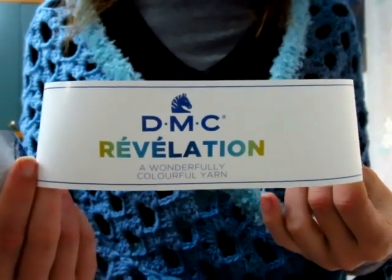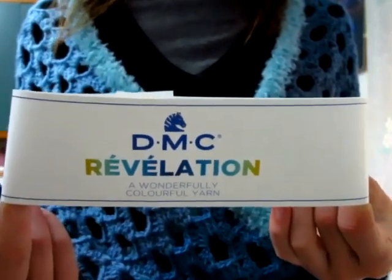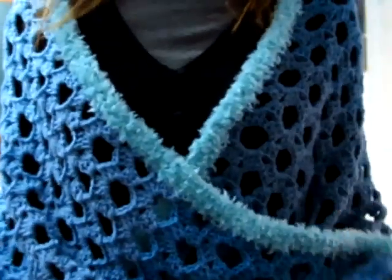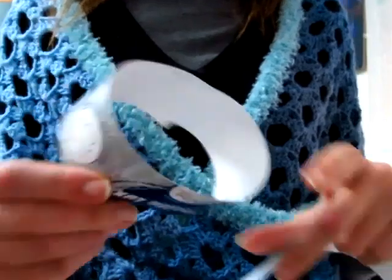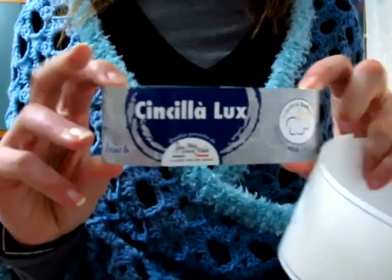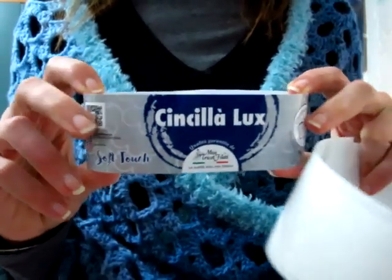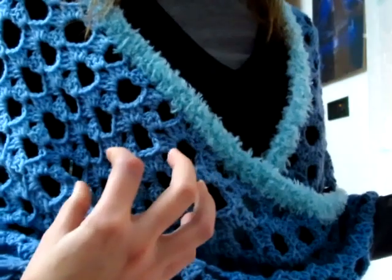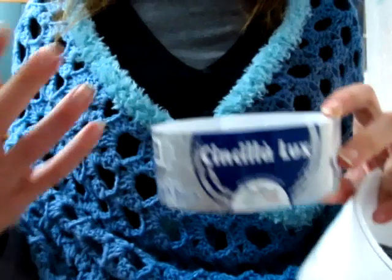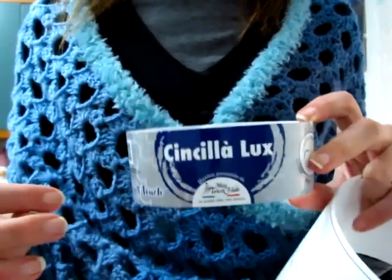È un gomitolone da 150 grammi che misura 520 metri. Ho utilizzato il colore 211, che è questo colore sfumato dal blu chiaro al blu scuro che adoro. Mentre per realizzare il bordino effetto pelliccia ho utilizzato il filato della Mistrico Filati Linea Cincila Lux, il colore che ho scelto è il colore Tiffany. Avrei potuto optare anche per il blu ottanio, ma volevo che il bordino risaltasse e si distaccasse dalla stola, quindi ho optato per un colore più chiaro.